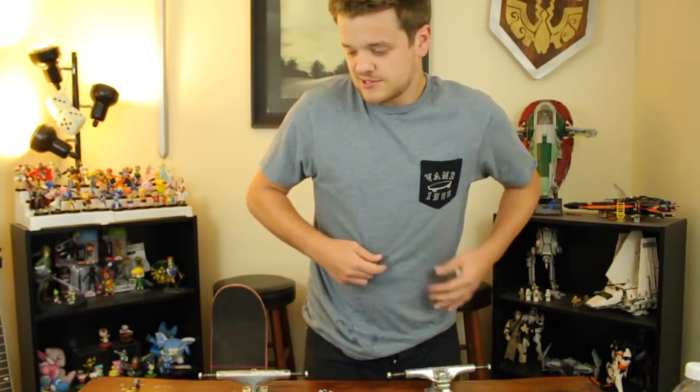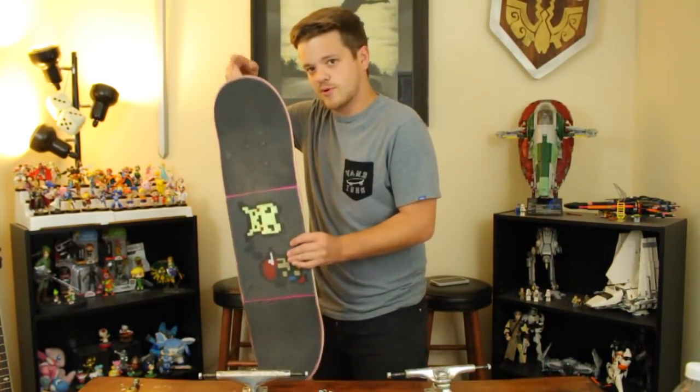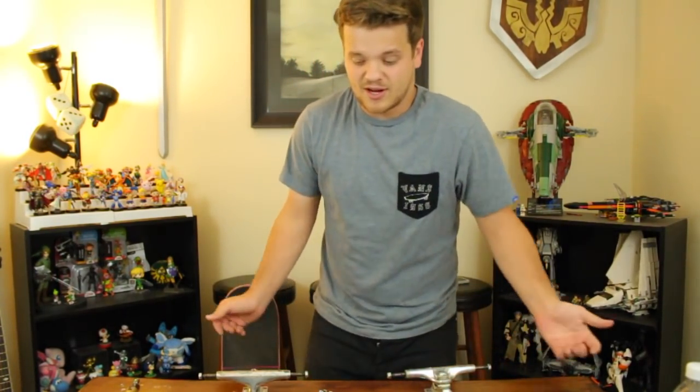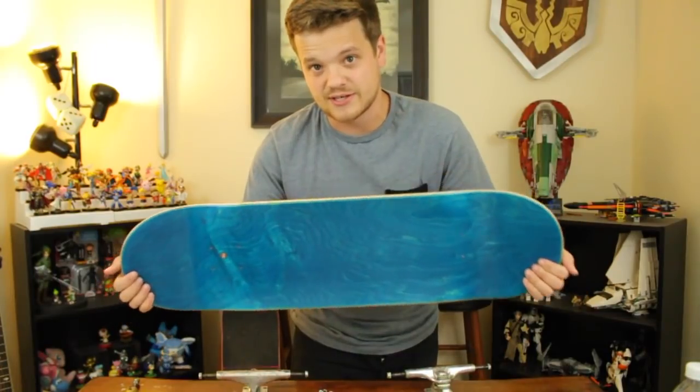I'd like to say that I'm not actually setting up a brand new board — I still have this old board, but I had to take the trucks and stuff off of it in order to make this video. What I have here is a board that I'm not allowed to show you because it's a new graphic, so you'll be able to see the top of it — it's blue. The first little hack I have for you guys today is going to be about gripping the skateboard.